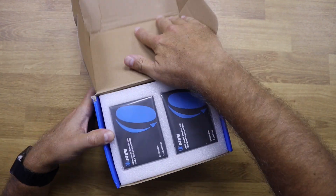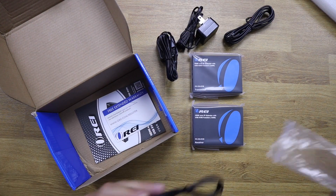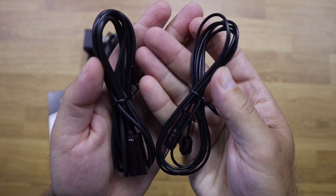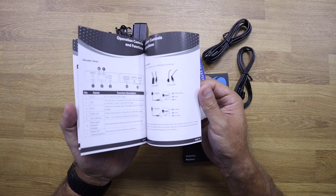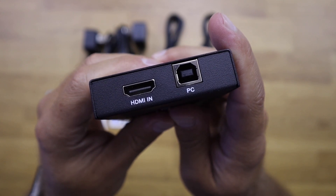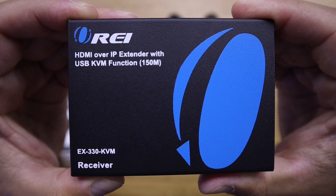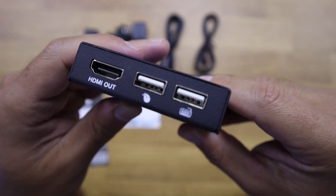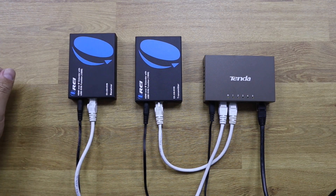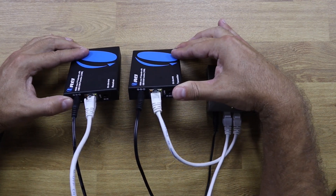Inside the package, we find the HDMI over IP extender encoder/transmitter, the HDMI over IP extender decoder/receiver, two infrared cables, two power adapters, and one user manual. The encoder/transmitter has one HDMI input, one Ethernet port, an infrared output, and one USB Type-B. On the other hand, the decoder/receiver has an HDMI output, one Ethernet port, an infrared input, and two USB-A ports.